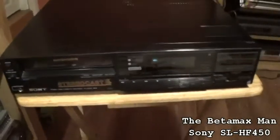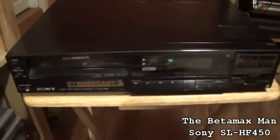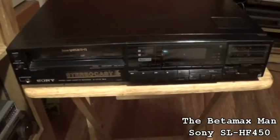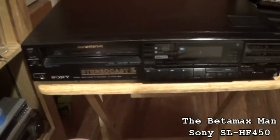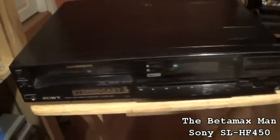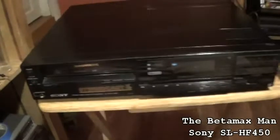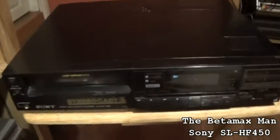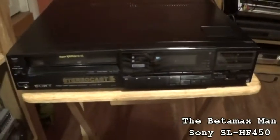Hello guys, this is the Betamax man. I went on eBay about a week or two weeks ago and I found another 450. I had ordered a 450 several weeks back and the guy sent me the wrong unit — he sent me an SL-100 which had a voltage regulator issue and we replaced it. Well, this one's got the same problem.